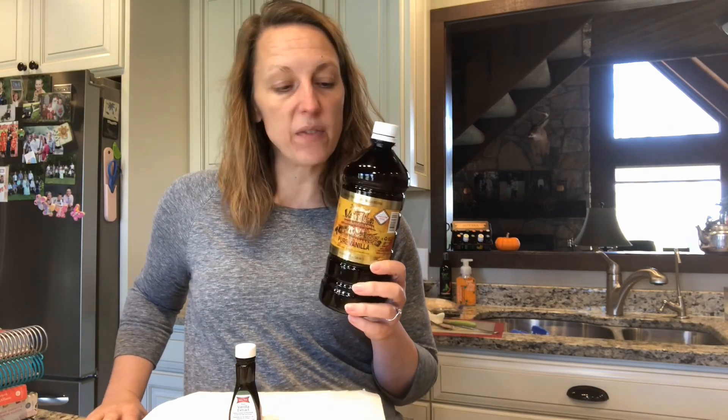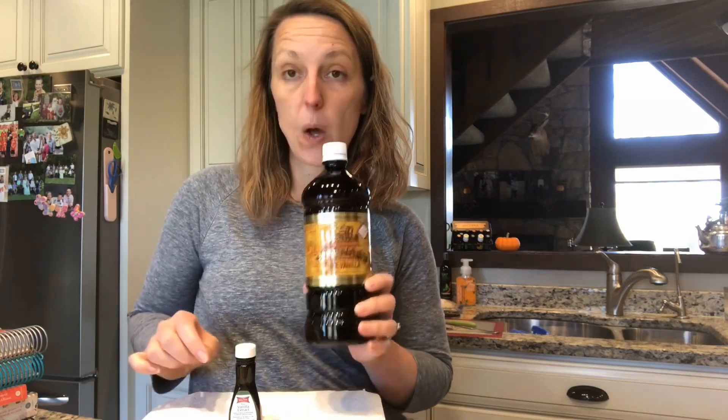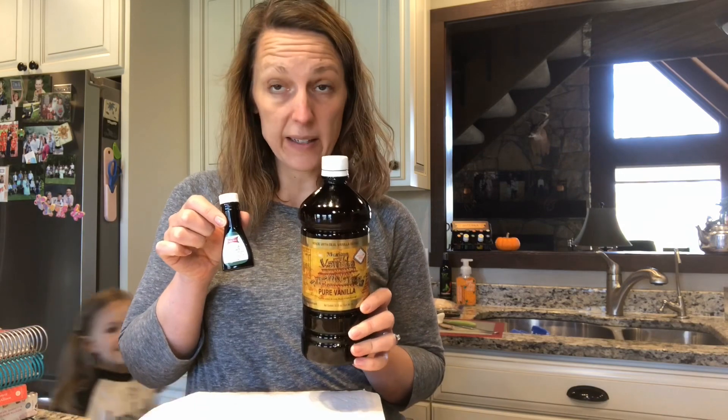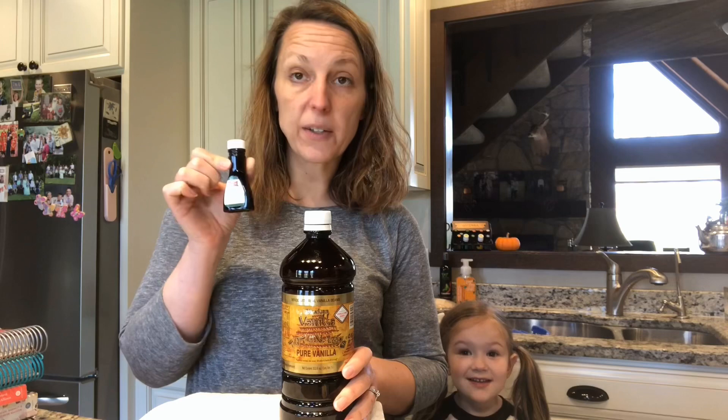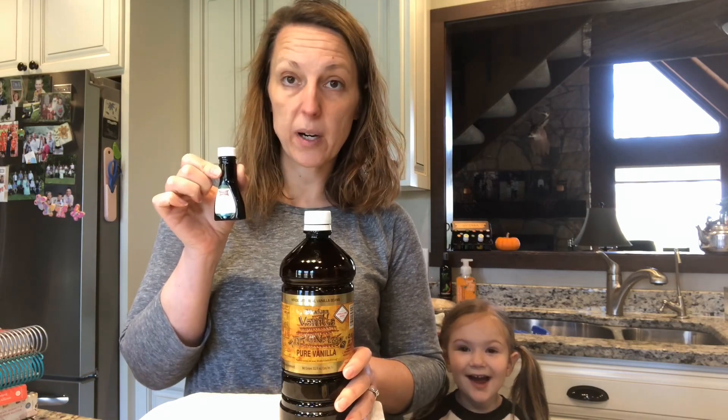Let me tell you, this Mexican vanilla — you can purchase it on Amazon. I will drop the link in the description of this video. It's amazing. Some people say, why Mexican vanilla? Can I just get pure vanilla? So here's the thing: my husband bought me this pure vanilla extract because it was super cheap in a bargain bin.